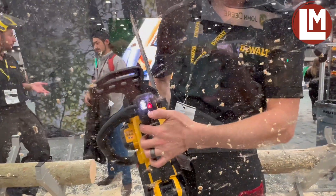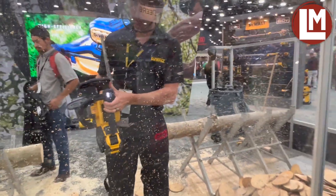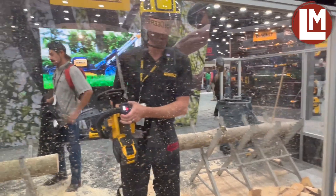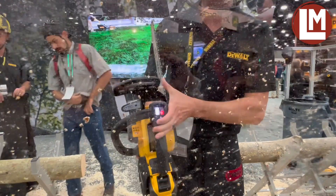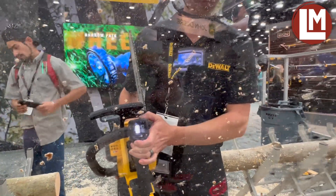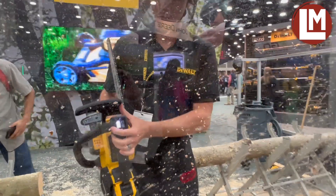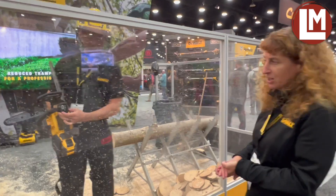A lot of times when arborists climb a tree with a gas saw they know it's on, however with battery you now have the ability to hit that display and see that the saw is on. That red light is indicating that the chain brake is on, so Nate can pull the chain brake back and you'll see that light goes off, giving you all the convenience of cordless — the lower noise and easier start, which is ideal for an arborist climbing a tree.